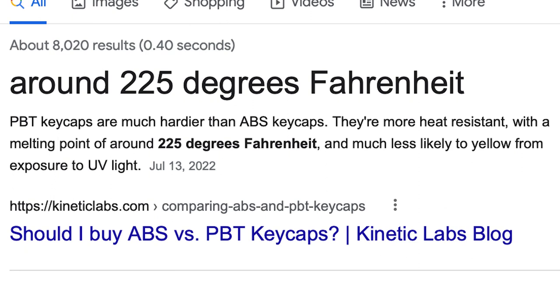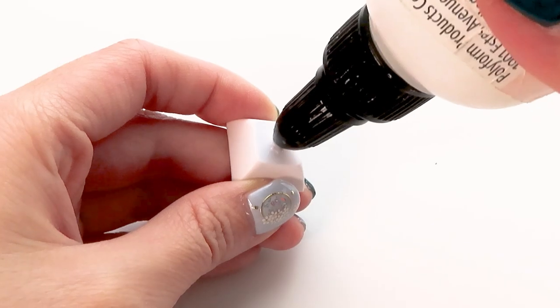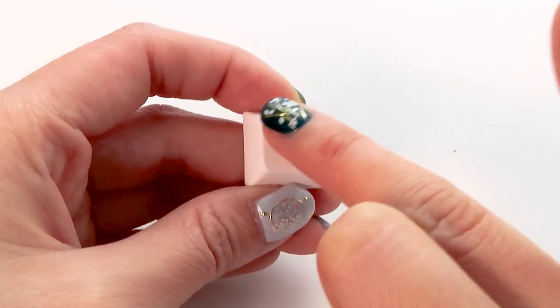There is still a limit though — the melting point for these PBT keycaps is 225 degrees Fahrenheit, while Fimo Professional is supposed to be baked at 230 degrees Fahrenheit, but it still works out. Here I'm adding some liquid clay to the surface of the keycap for extra adhesion.